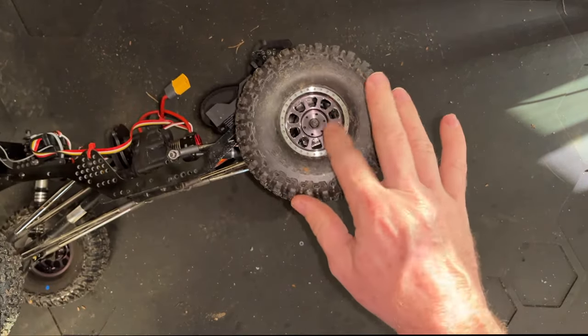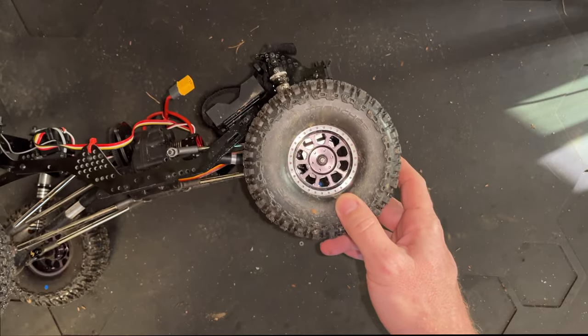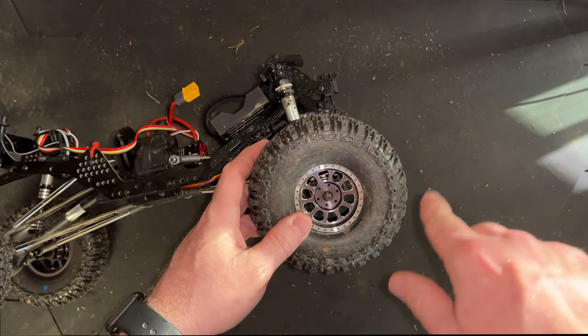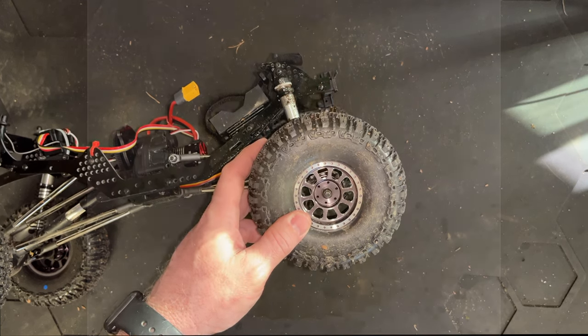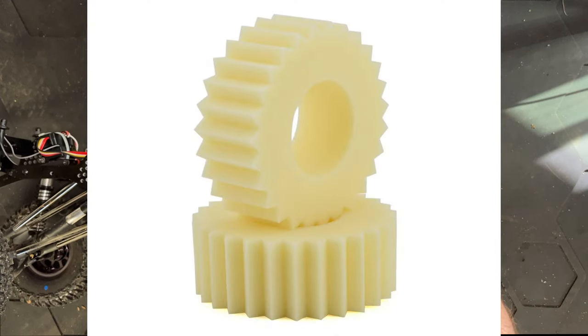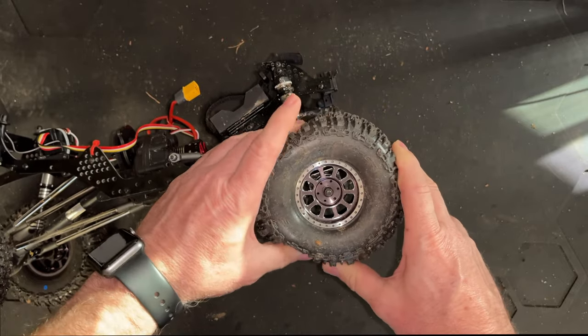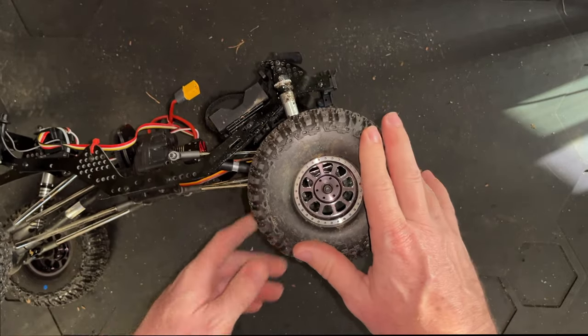We've got the Trill wheels on it — Trill wheels with the Crazy Crawler diamond cut foams, I believe that's what they call them. I'll show you a picture of it right here. And we've got the Proline Predator Compound Trenchers on it.